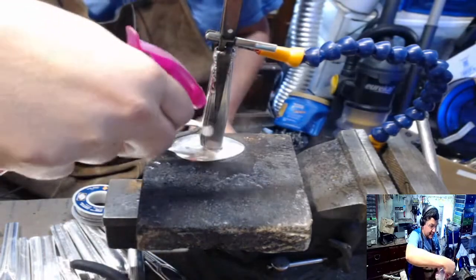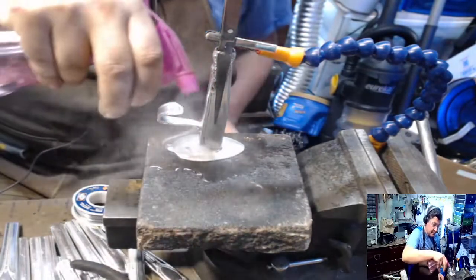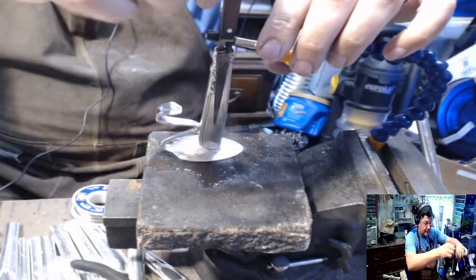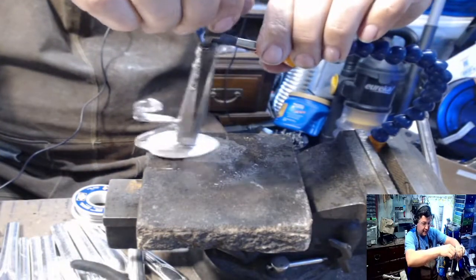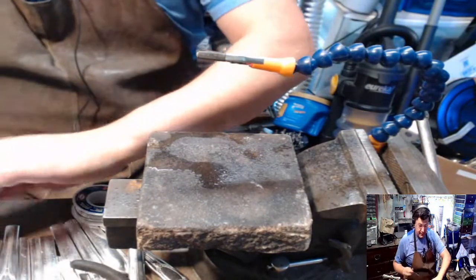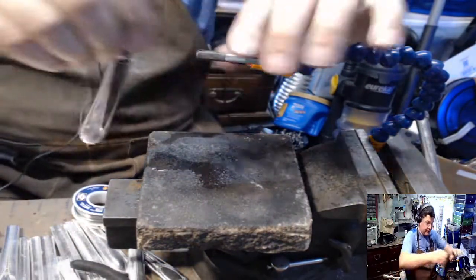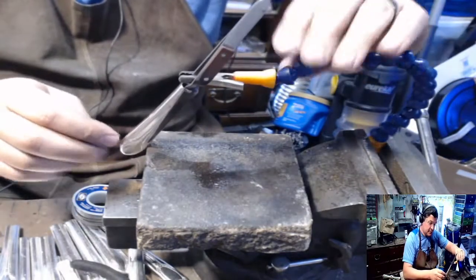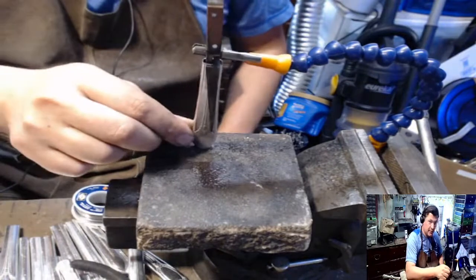I have to get this a lot hotter. I mean it works, it's going to do the job. But that one's too loose, so I'm going to push this down to get my pressure.